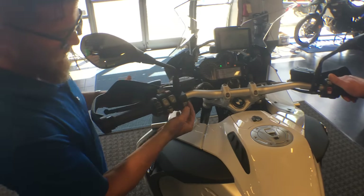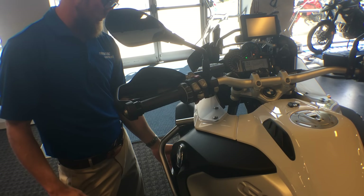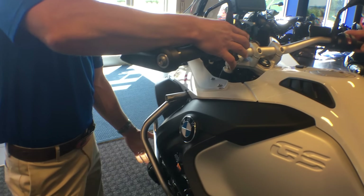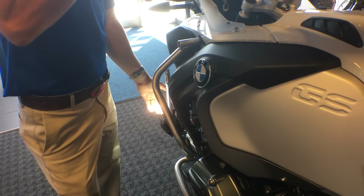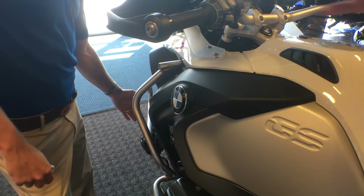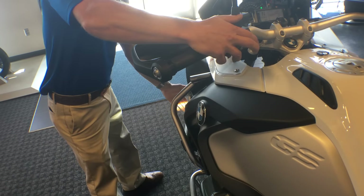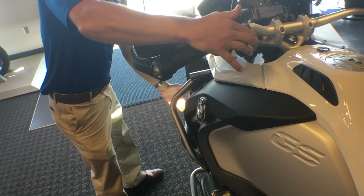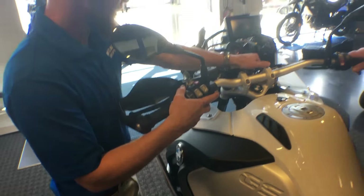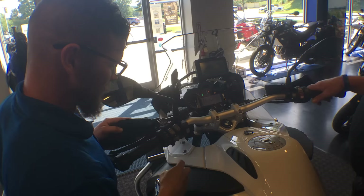Moving to the left side: we have our LED auxiliary lighting, which right now is off because the bike isn't on. You can hit the switch and trick it by hitting the high beam a few times, then turn the lower auxiliary lighting on — allowing you to turn it on and off even while the bike isn't fully running. There's a visual indicator on the instrument cluster whether it's on or not.